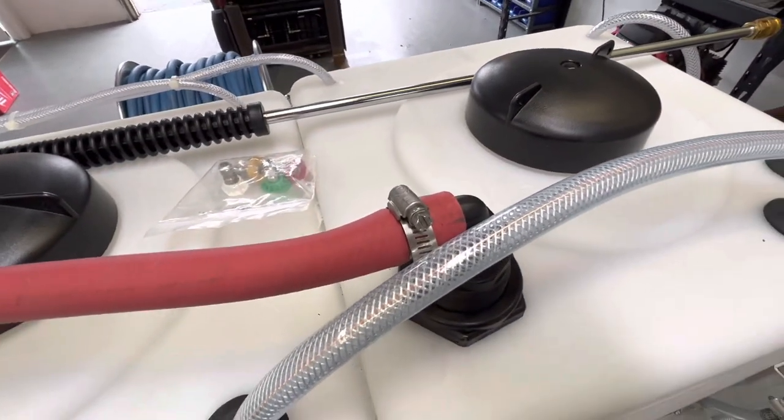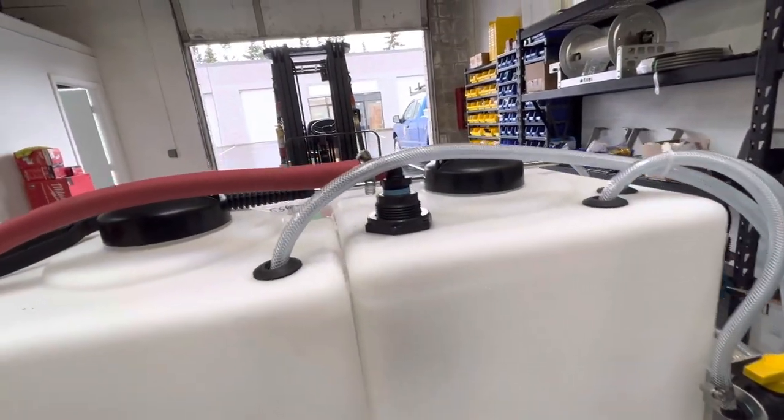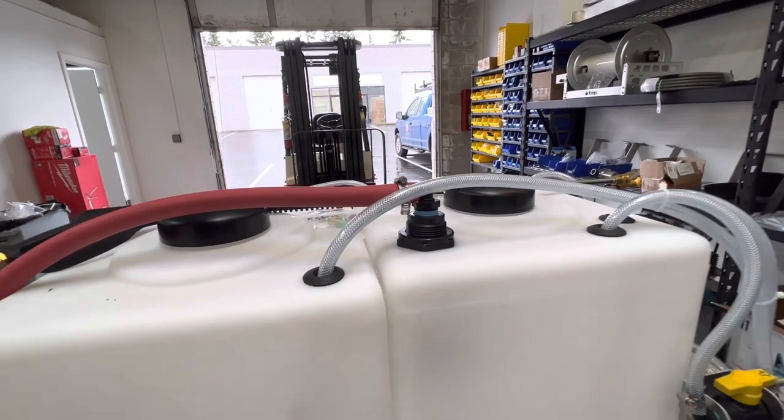There's a Hudson float valve in there. Once the water tank gets full — you can kind of see it shadowed there — it'll fill up to about that point and then the water will shut off automatically.